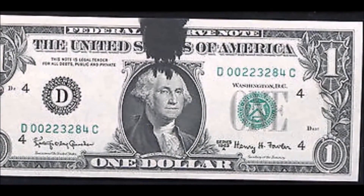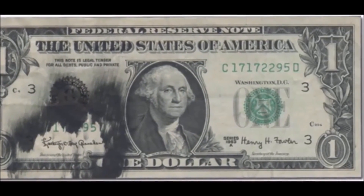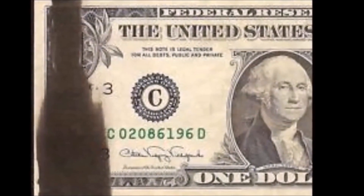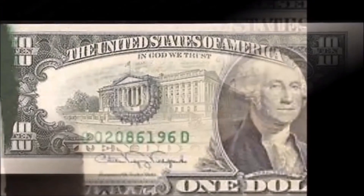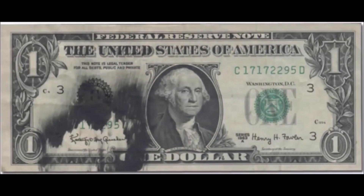Ink smear bills are a wonderful specimen to keep in your collection or sell, so keep an eye out for those. We've discussed quite a few different errors today. I didn't go into extensive detail on each one, but there will be individual videos covering each error separately. This way you have a short reference video for what to hunt for in your wallet.